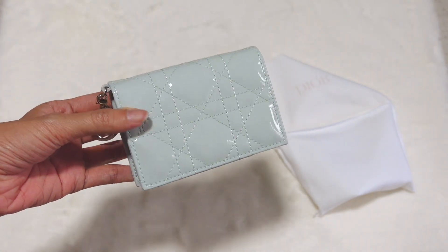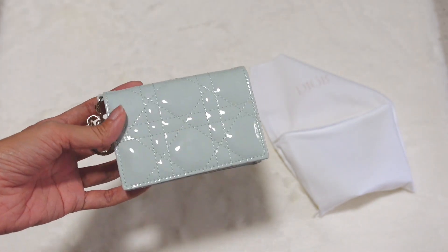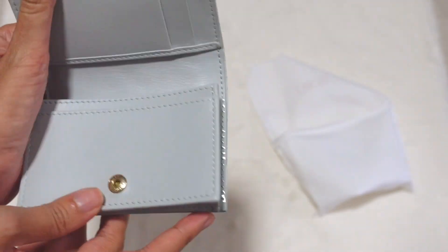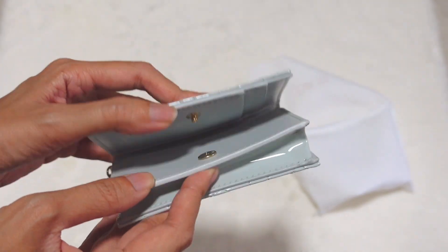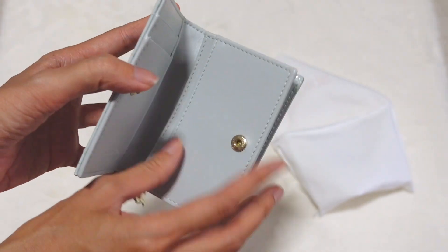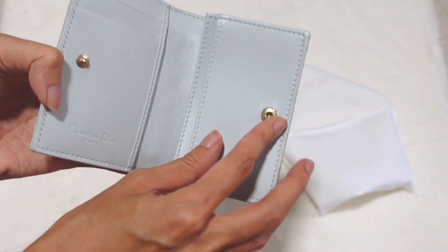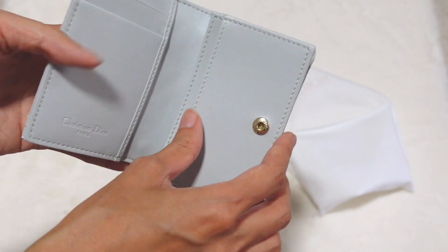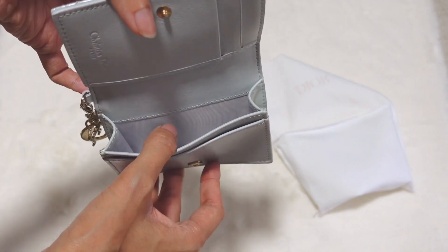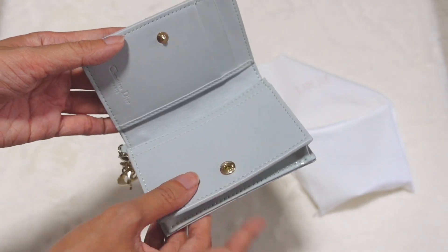If you have a mini size bag, this kind of wallet or card holder is easy to fit in, and you have space for anything else. It has a button closure — although I prefer the magnetic kind so you don't have to pull it. When you open it, you'll see two card slots here and a small compartment, plus one card slot on the other side, for a total of three card slots.